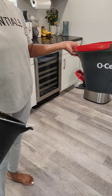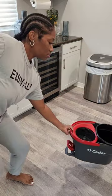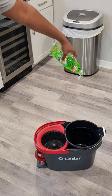Today was mop day and I'll be using my old cedar mopping bucket plus a dollar tree bucket. The additional dollar tree bucket is to separate the clean from the dirty water as much as possible.